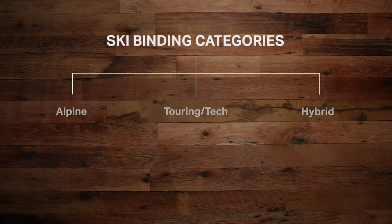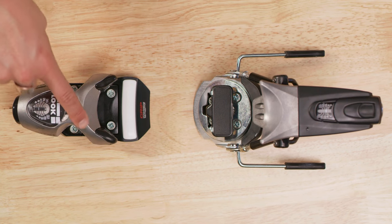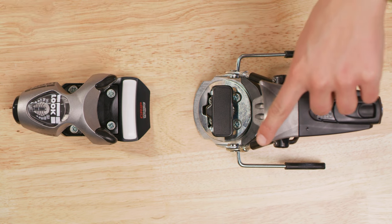Bindings generally fall under three categories: Alpine, Touring, Tech, and Hybrid. Alpine bindings are the most common and traditional style of binding. These are the ones you'll find on most skis at the resort, and your boots are connected to the binding via a lip at the toe and heel.